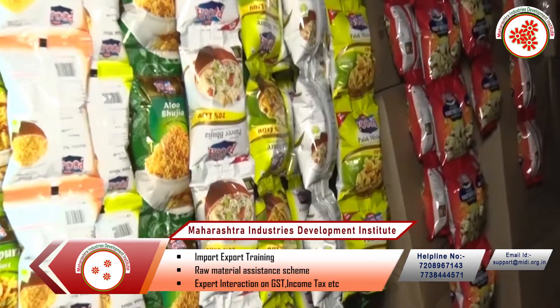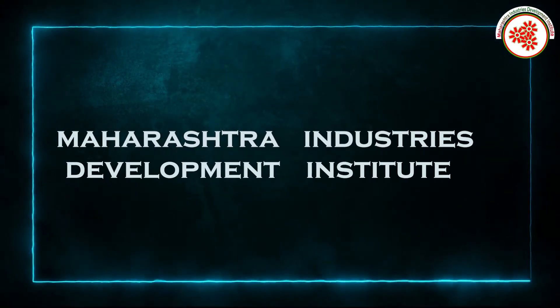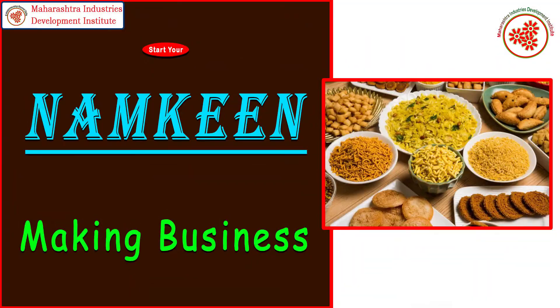If you were also searching how to set up this business, MIDI — Maharashtra Industries Development Institute — is providing you a documentary on Namkin making business.